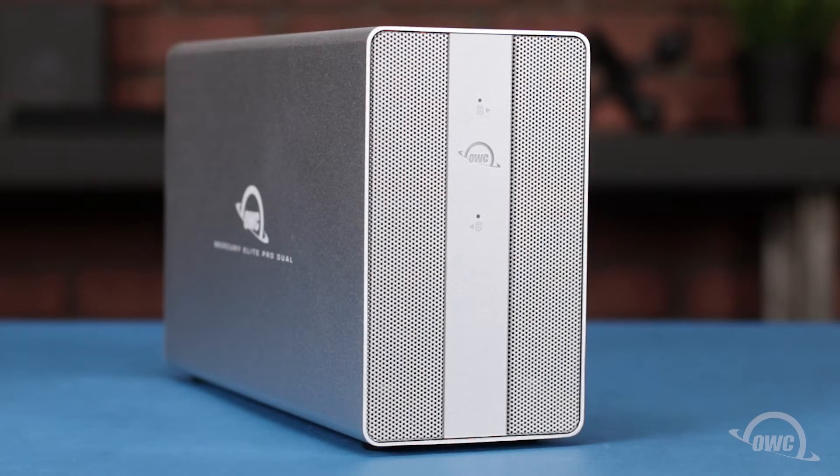Hello and welcome to our instructional series of videos. In this installment, we're going to install a pair of drives in the OWC Mercury Elite Pro Dual with 3-port hub. We've already gathered our materials and are working on a soft static-free work surface. We're now ready to begin.